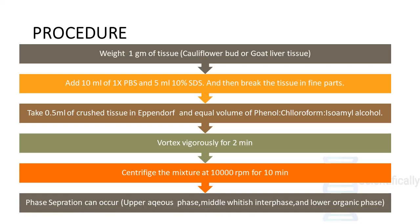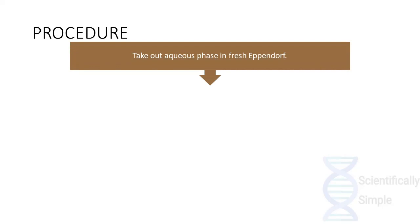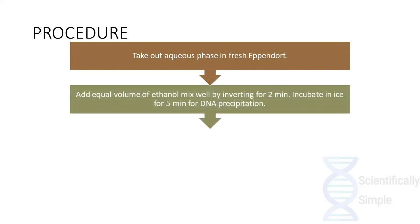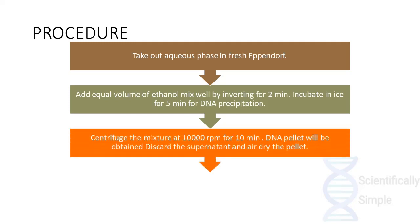Once centrifuged, a phase separation occurs having an upper aqueous phase, a middle whitish interface, and a lower organic phase. As we can see in this diagram, there is an upper aqueous phase, a middle interface, and a lower phase containing RNA. The aqueous phase is then obtained in a fresh Eppendorf tube, equal volume of ethanol is added, and it is incubated for 5 minutes for the precipitation of DNA. It is then centrifuged at 10,000 rpm for 10 minutes and the DNA pellet is obtained.